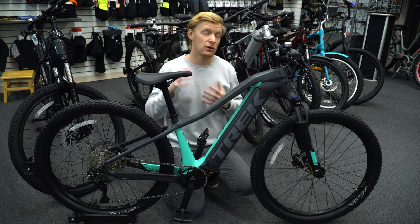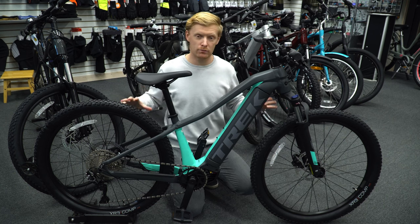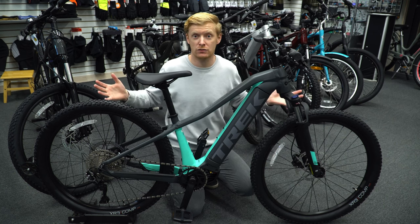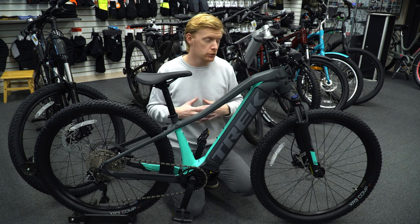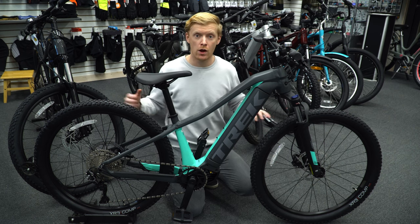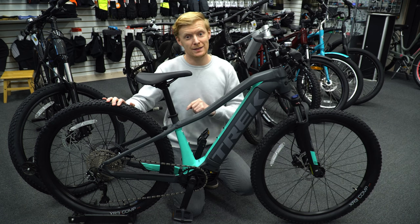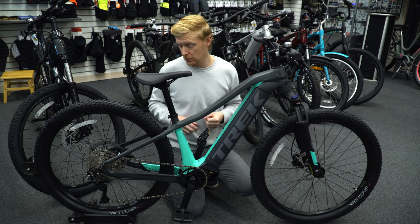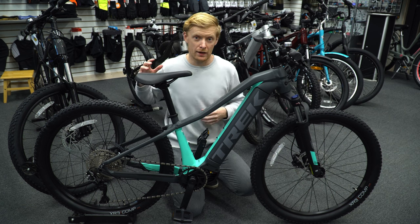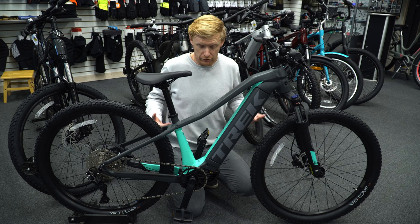The tires are the XR3s. Depending on the size you get, you'll have either 29-inch or 27.5-inch wheels — the rim size doesn't change anything performance-wise, it's just sizing. The tires are a good all-round trail bike tire, leaning toward more off-road use. If you plan to do a lot of commuting or on-road riding, there are better options — and some higher-end models in this series come with a better tire for that kind of usage.